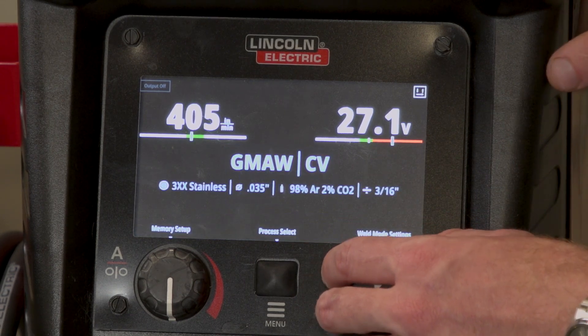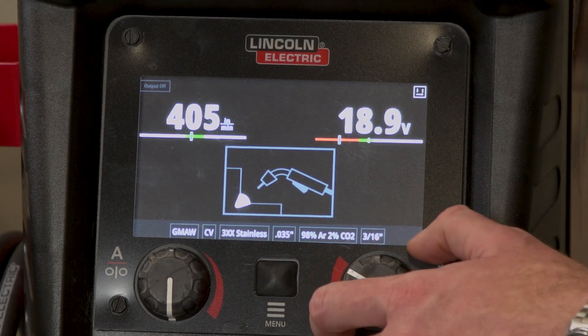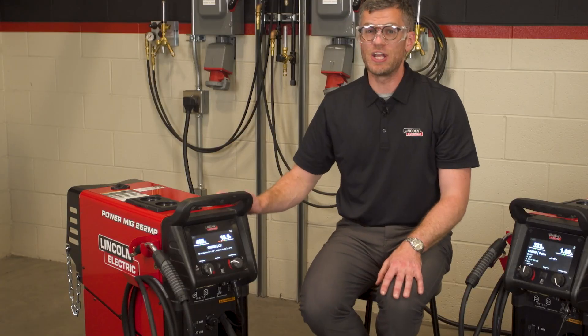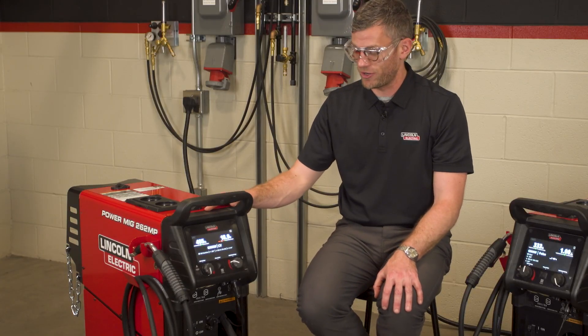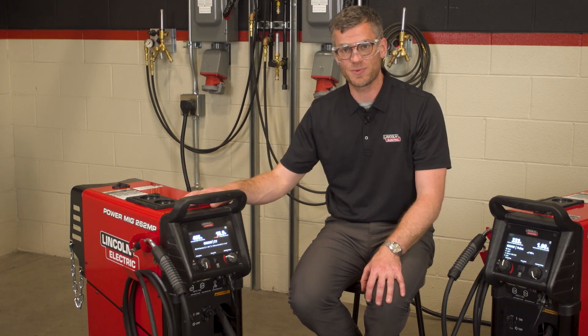So as I go up in voltage, you're going to get a more concave weld. As I go down in voltage, you're going to get a more convex weld. But with this cross-section, it's predictive — you know exactly what your weld's going to look like before you make it. And for people like me, who aren't welding every single day, it takes a lot of the guesswork out of welding.